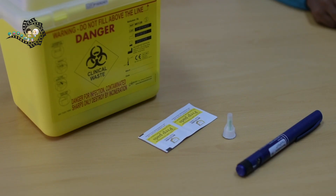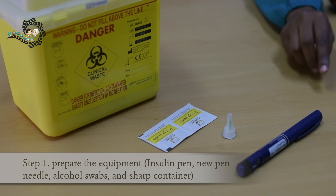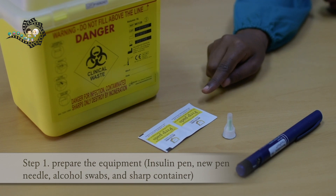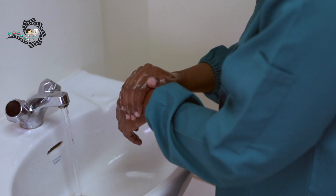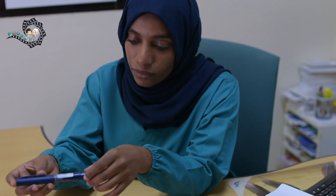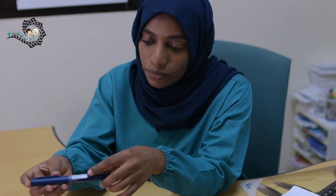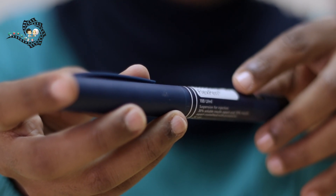To give an insulin injection using an insulin pen, there are six important steps to follow. Step 1: Prepare the equipment. You will need an insulin pen, a new pen needle, a couple of alcohol swabs, and a sharp container. Wash your hands with soap and warm water. Check the pen label to make sure it is the correct insulin type prescribed. Also check the expiry and opening date before giving the injection.